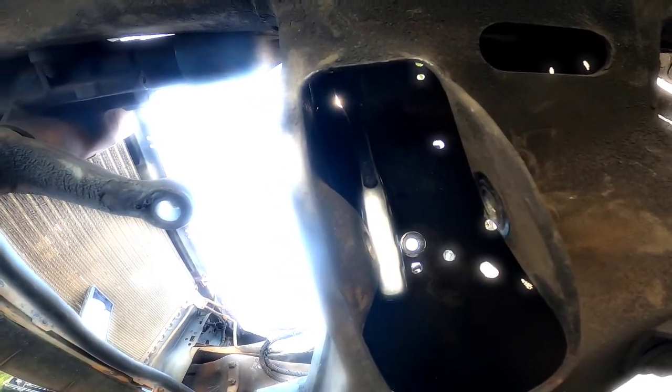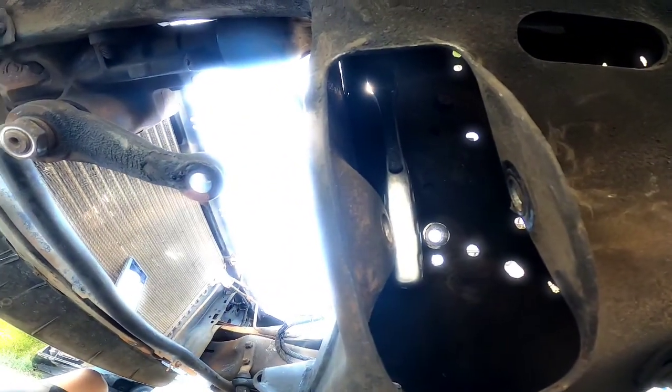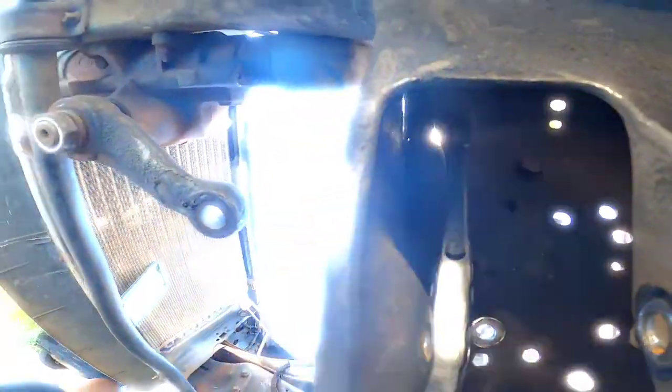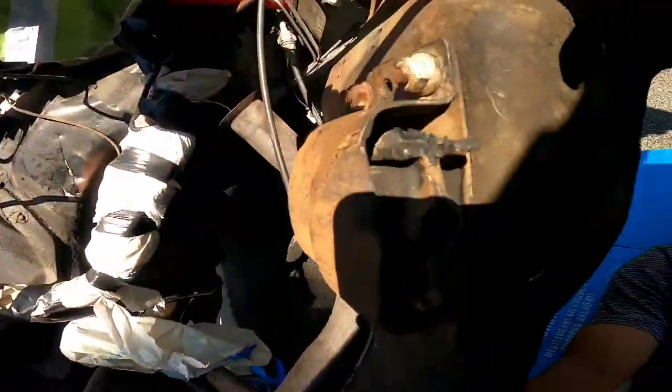Better yet, you don't even need the swivel and the extension. You just put your socket — there's a wrench on here on this saw coming through the lower control arm hole on the bottom. Put your socket through here, put your other 15mm, and hit the other nut on the top.